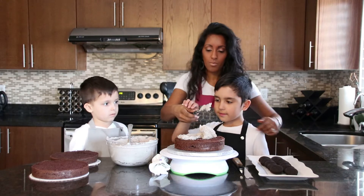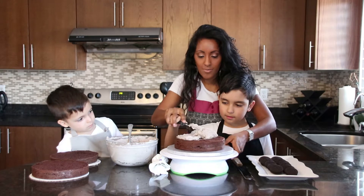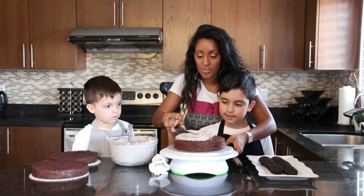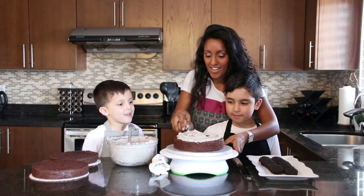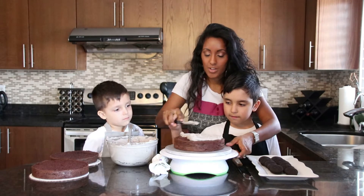So I'm going to get you to hold my hand — I'll hold it with you — and we're going to do this together like this. I encourage you guys to do this at home with your children. Isn't this looking good? So we're just going to turn — there we go, it's going good.